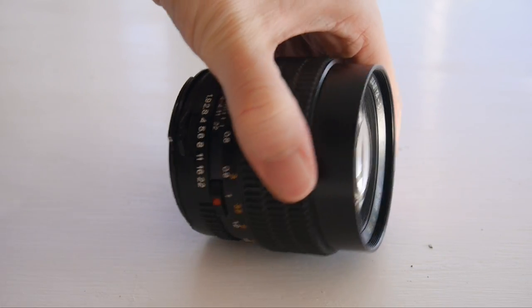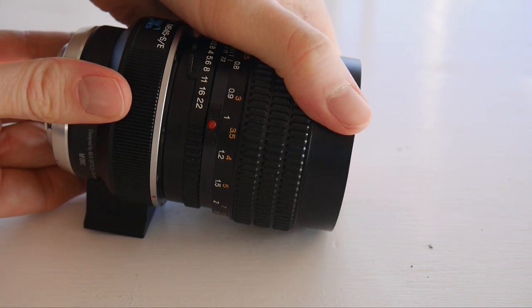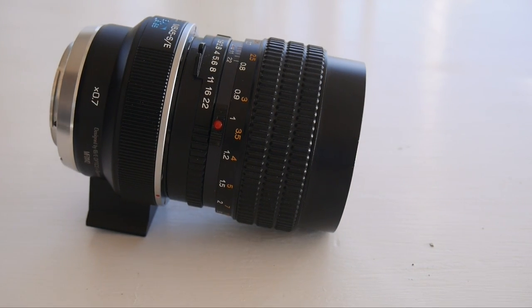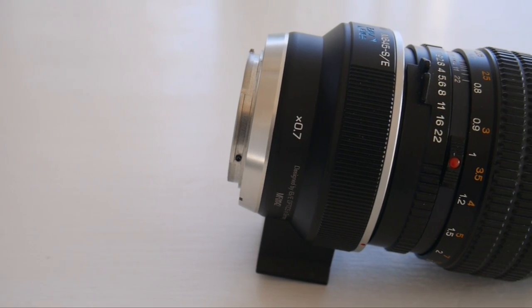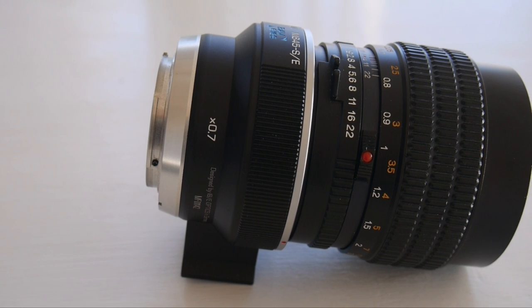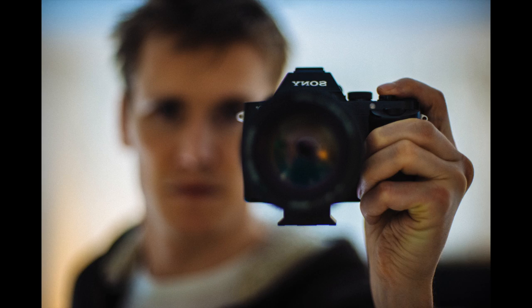That video concludes my evolving review of the adapter, which you can read on my site. It's a very personal thing and really down to taste, so I'm not going to tell you that you should or shouldn't buy it. But in the review on my site I've made a little list of pros and cons to help you decide.